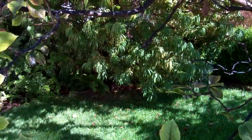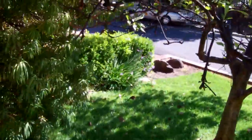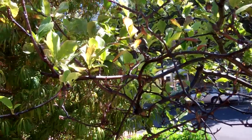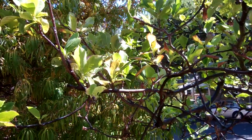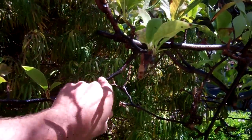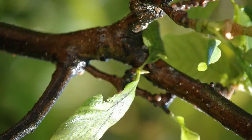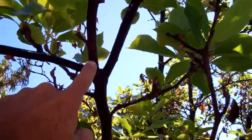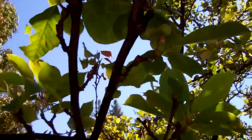One treatment I recommend to my clients is using a hose with a good pressure nozzle — something that puts a strong, pointed force. You don't want a high-pressure washer because that might tear the bark off, but with a hose on good volume you can go through and wash the branches. It does a pretty good job of knocking off a lot of the scale. I just did a quick wash in this area, and this branch was totally full. I didn't get it all, but as you look up here, it does seem to help.